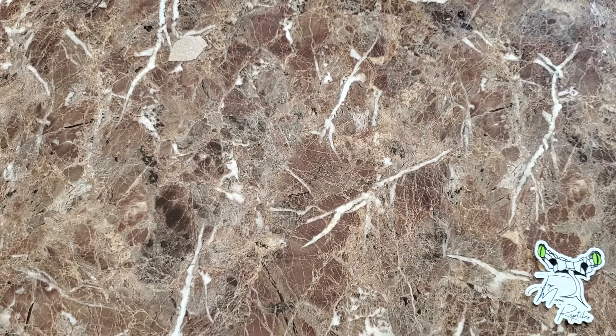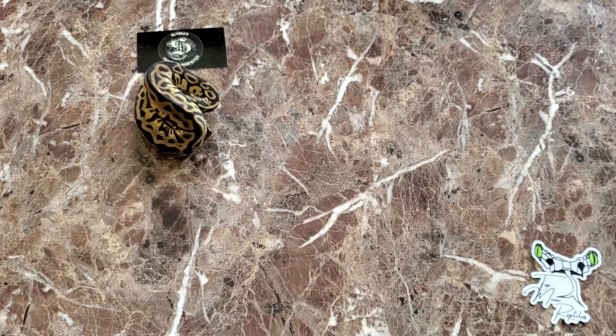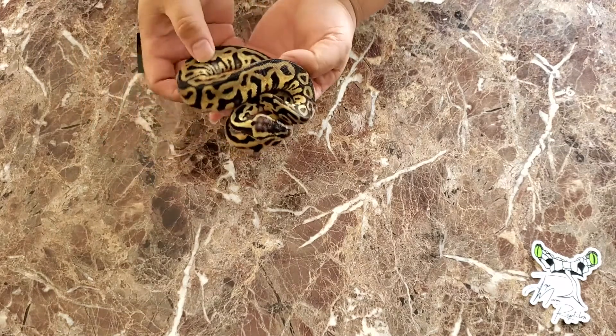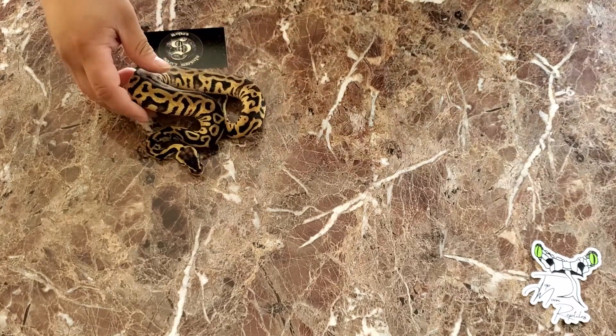So the next three snakes I'm going to show you kind of coordinate towards the same project. The first one I got from Slotky's Select Serpents — he's a great guy. We picked up this Pastel Leopard, 66% double head, Desert Ghost Pied. I just love the pattern, love what Leopard and Pastel do together, and hoping she proves out in a couple years.